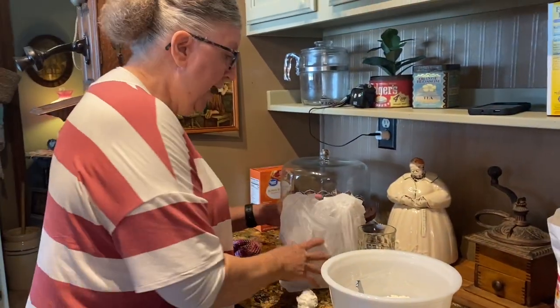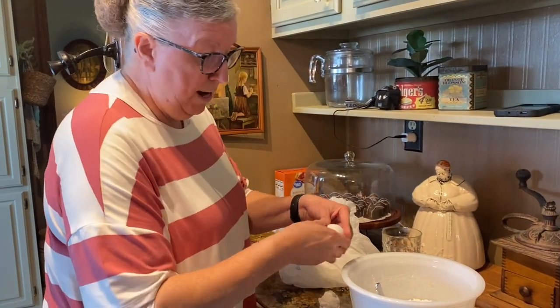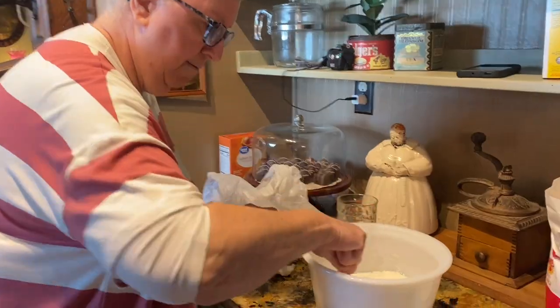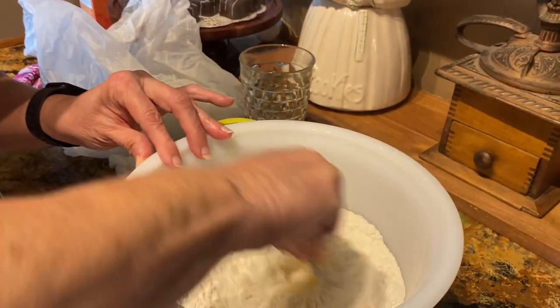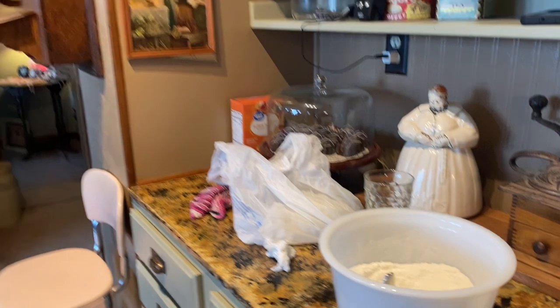Then I will add eggs and buttermilk to consistency. I have no idea how much I add. Oh — I forgot to get the buttermilk out! We've got to have buttermilk.